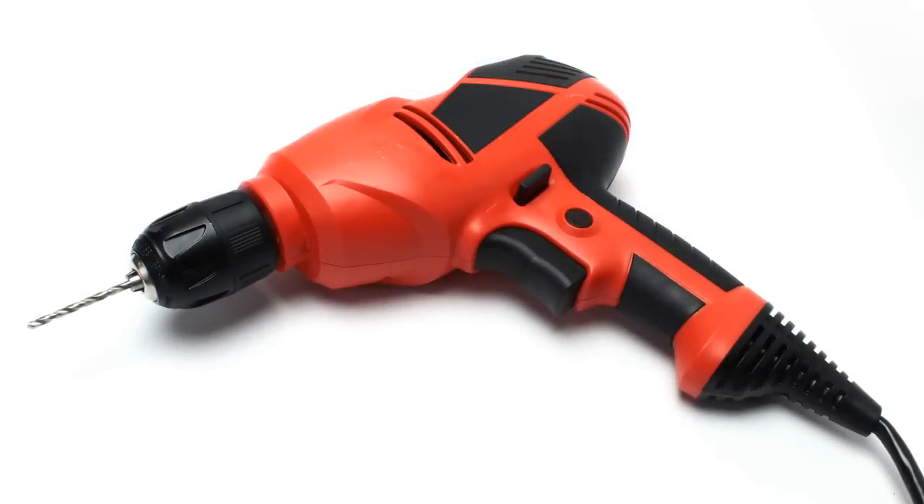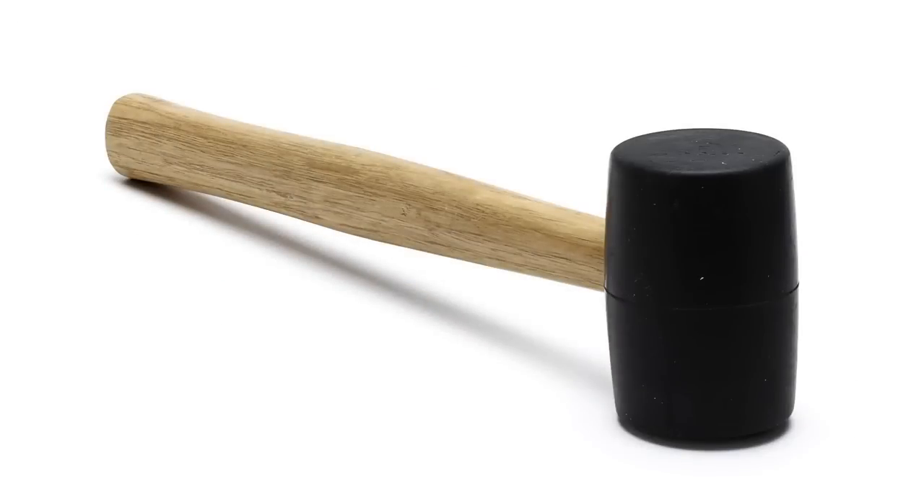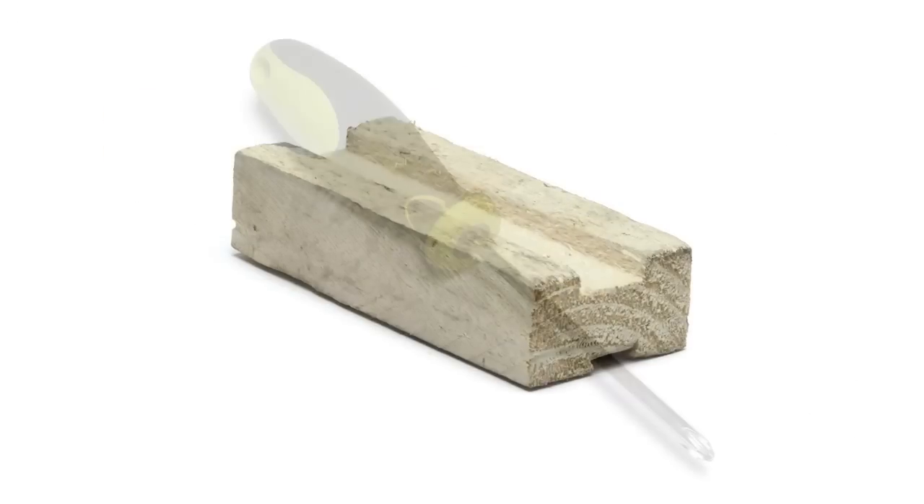For this exercise, you'll need a drill, a 1/8th inch drill bit, a rubber mallet, a wood block, and a Phillips head screwdriver.